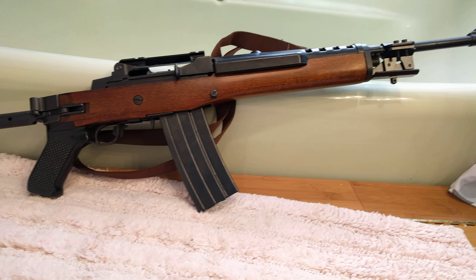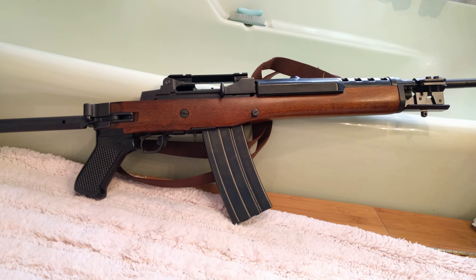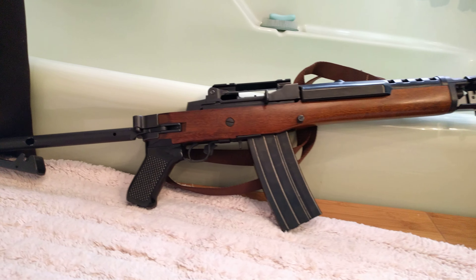Now this Mini 14 is missing its rear sight, but fortunately the gun has actually made it to this stock here.